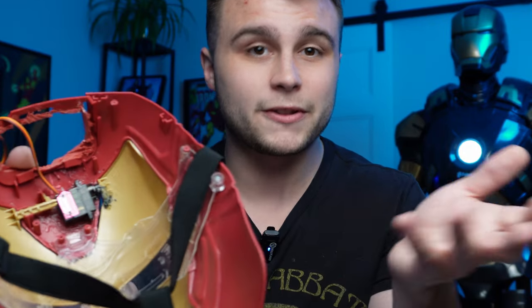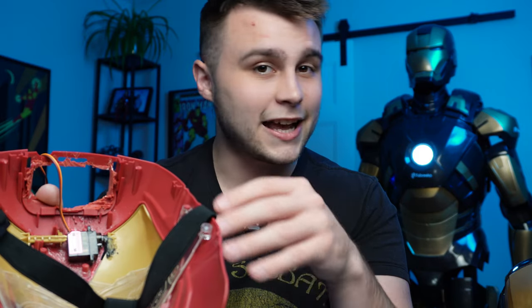We took the servo horn arm — that little black arm that comes with your servos — and melted it into the plastic. Both the servo horn arms and the faceplate are made out of ABS, which means we can easily melt them together using a soldering iron, just like you would PLA weld parts together. Please do this in a ventilated area — these fumes are pretty toxic and not good to breathe in, so have at least a window open nearby.